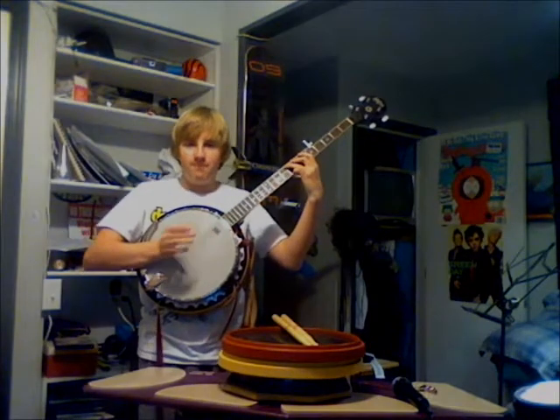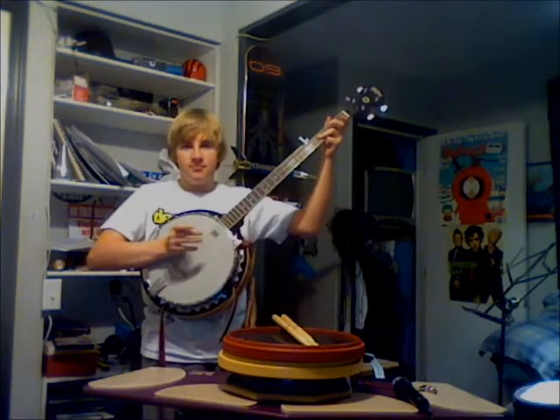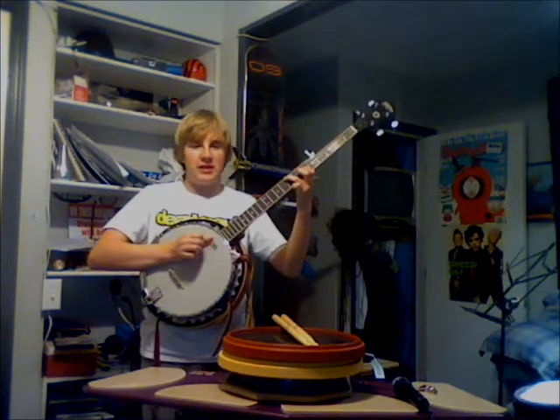I need to teach you how to play a B-flat on the standard drum. This is a B-flat in real life. Need to hear it again? Different drums might need different tunings.